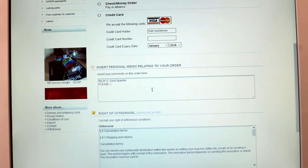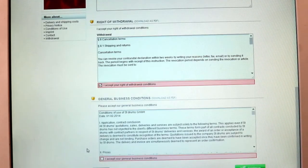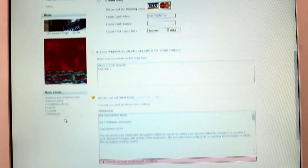If you wanted for example a black gloss inlay, you should order inlay A and then write black gloss in the comment box. One more thing about wraps.